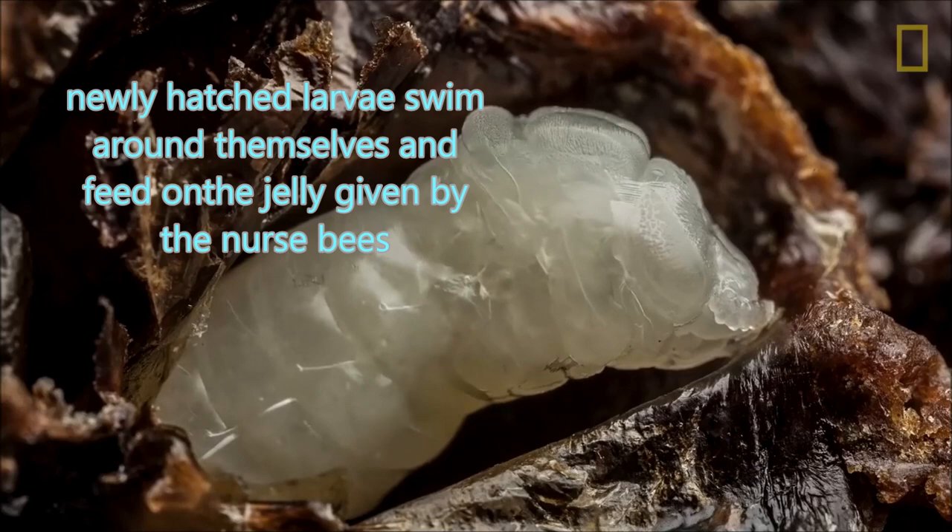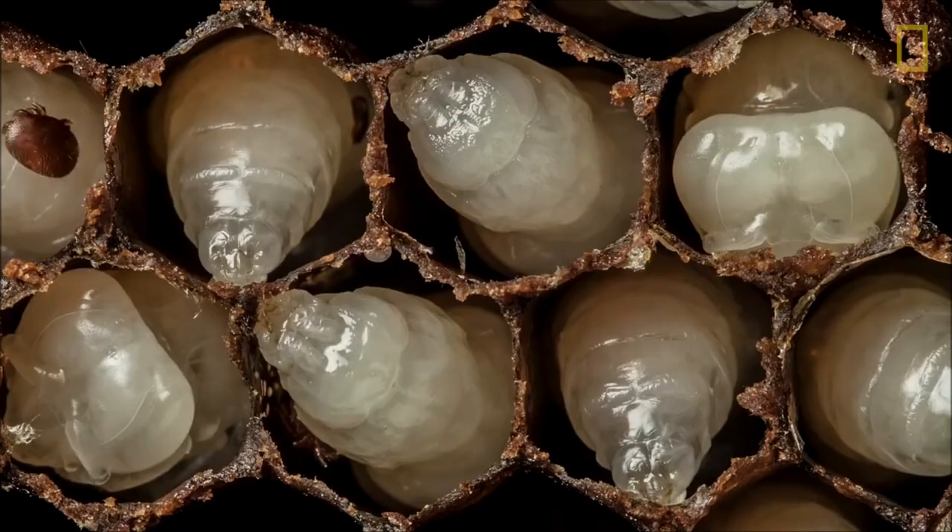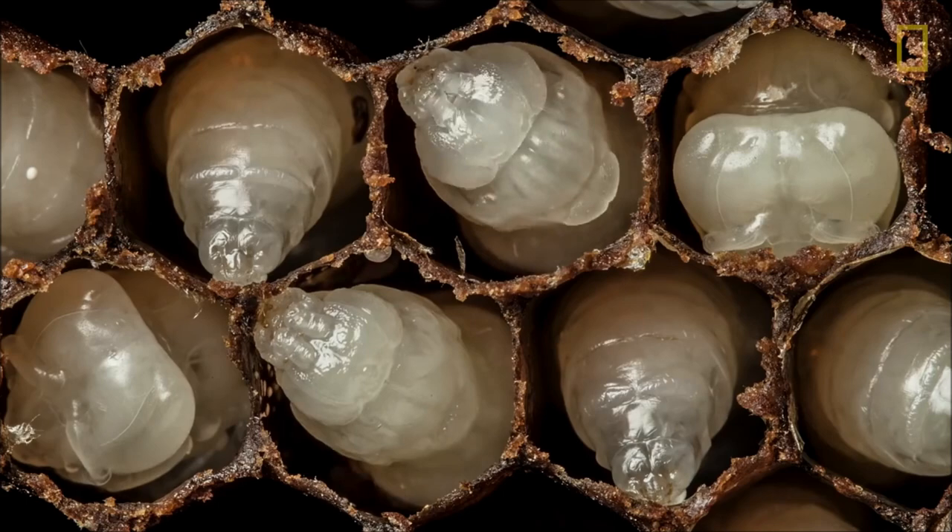Then their head and their legs start to differentiate as they transform into pupae. Here is that same pupation process seen from above with varroa mites running around in the cells.